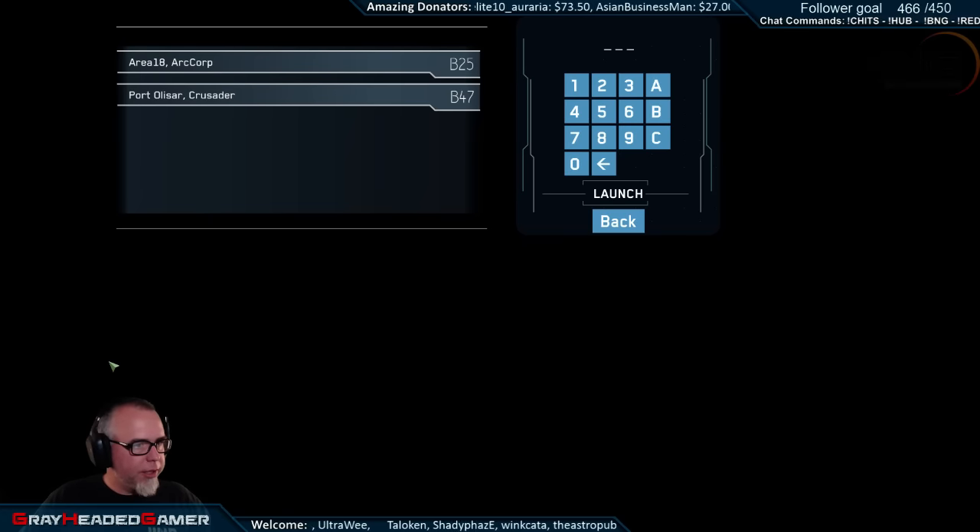All right so we are going to attempt to get in together and do a little party play - not sure if it's going to happen. Let me come back over to the chat screen so I can watch some Twitch chat as well.